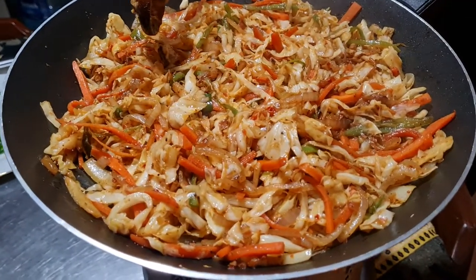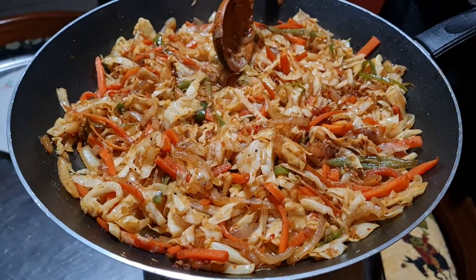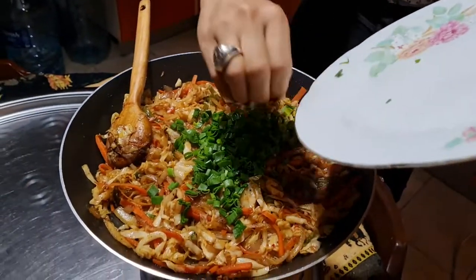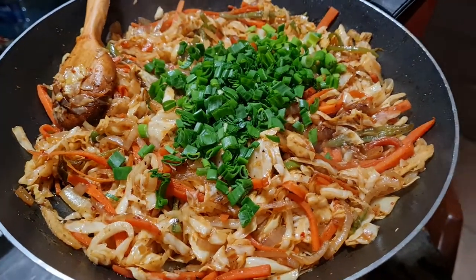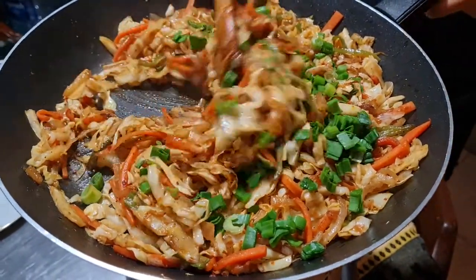After about five minutes, try out the carrot and the cabbage. When you see that the carrot and cabbage are cooked, it's time for the green onion. Mix it up and close the fire.